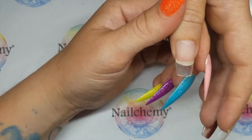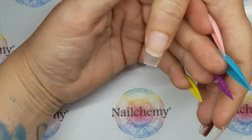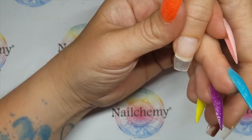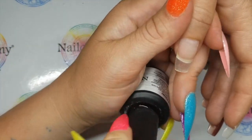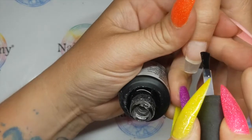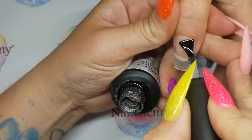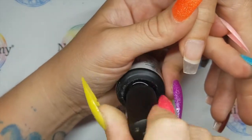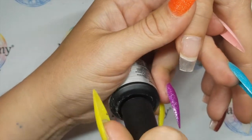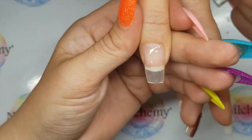The nail is prepped, tip is on and cut down, shaped and blended. Coming in with the nail prep and then the ultra-bond. I nearly said ultra-blonde — there's nothing blonde about it! Ultra-bond.